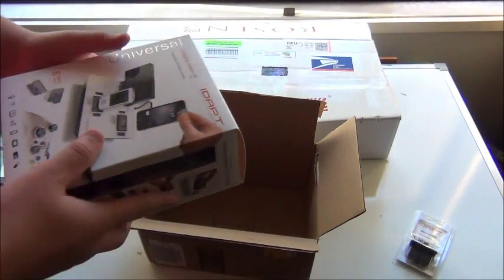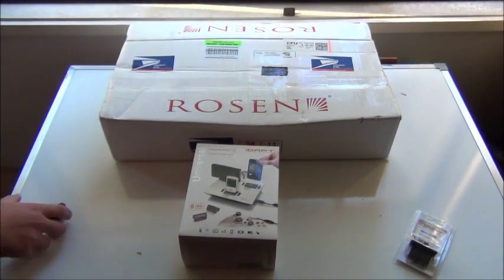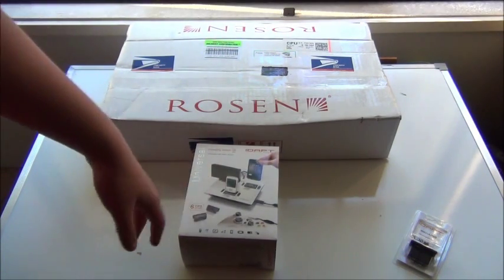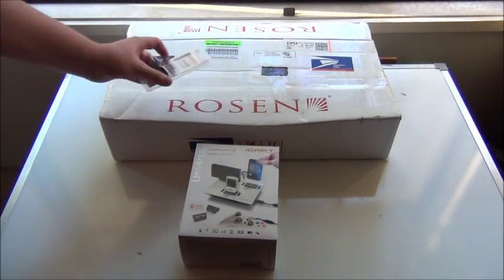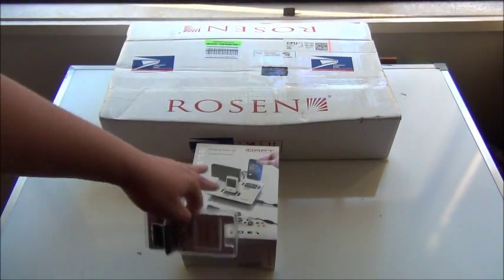Here is the product itself — this is the IDAPT I-4 universal charging station. This will cost you $59.95, I'm pretty sure. And the Mini-B adapter will cost you $9.95. I'll put both links in the description below. This is basically just your adapter — you plug this in because this doesn't include the Mini-B.